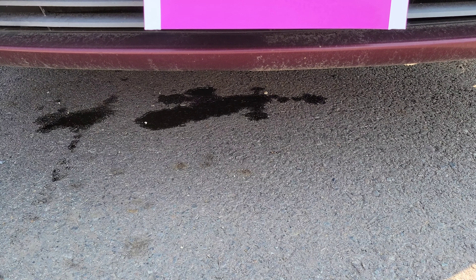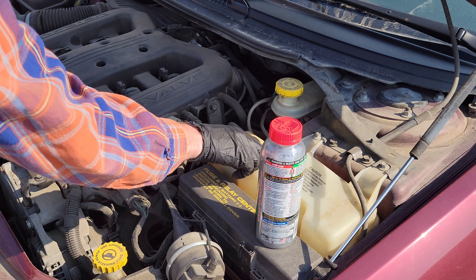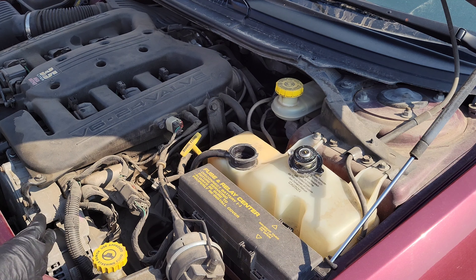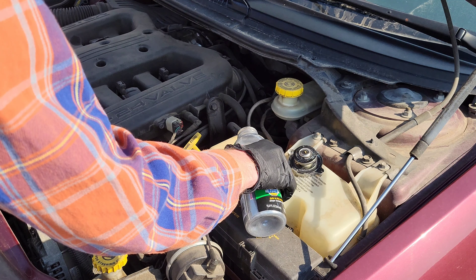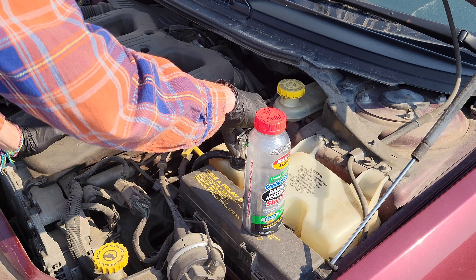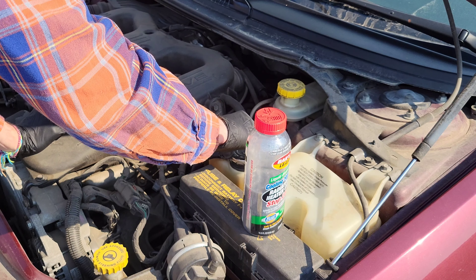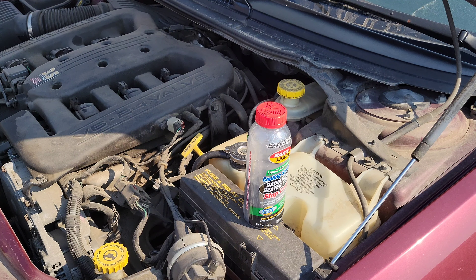The car is all the way cooled down and I got a brand new bottle of Bars Leak stop leak. I'm going to shake this up and then add some more. I was able to get about half of the bottle in there. I'm going to put the radiator cap back on and then take the car for another 15 or 20 minute drive, let it cool all the way down again, and then we'll check out what's going on.